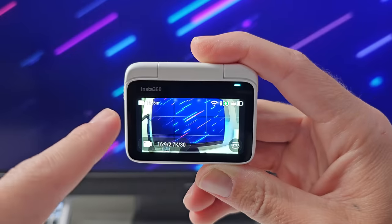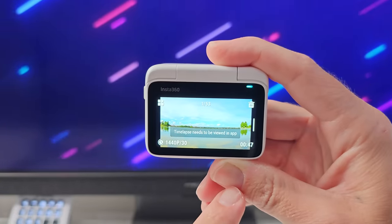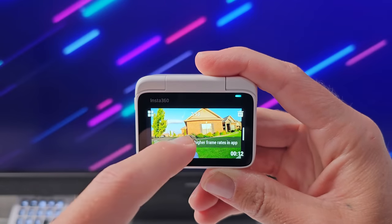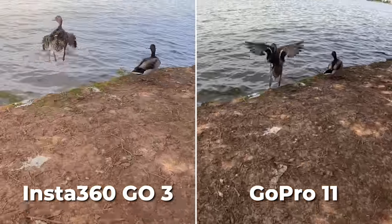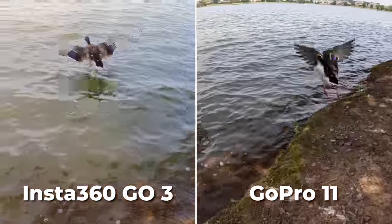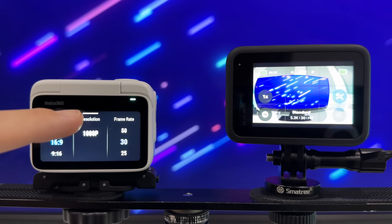Now onto a few cons I found for the Insta360 Go3. There are quite a few silly limitations to be aware of with a camera system like this. For example, time lapses need to be viewed in the app — we can't even play them back on the screen itself. The same is true for a few other camera modes like slow motion, Time Shift, and Hyperlapse. I think it's because all that processing is done later on your computer or phone.